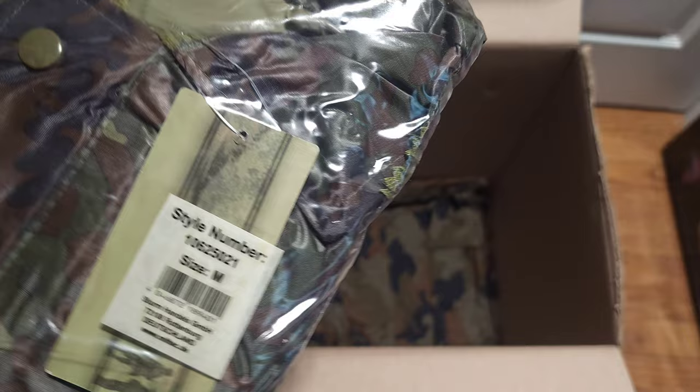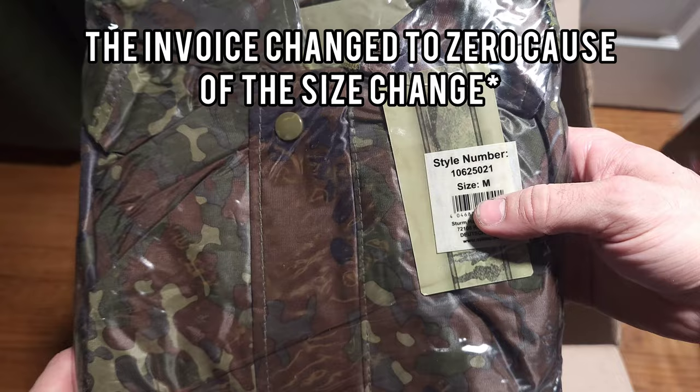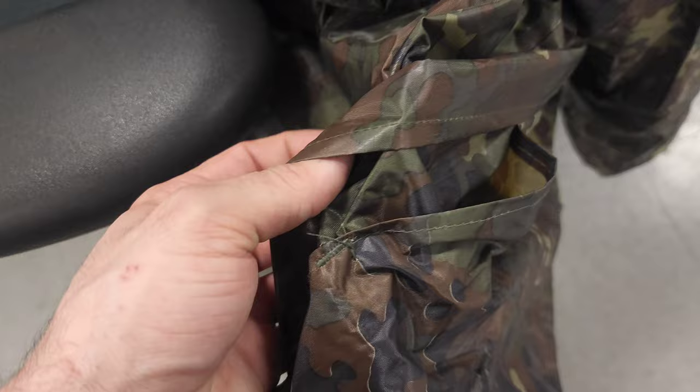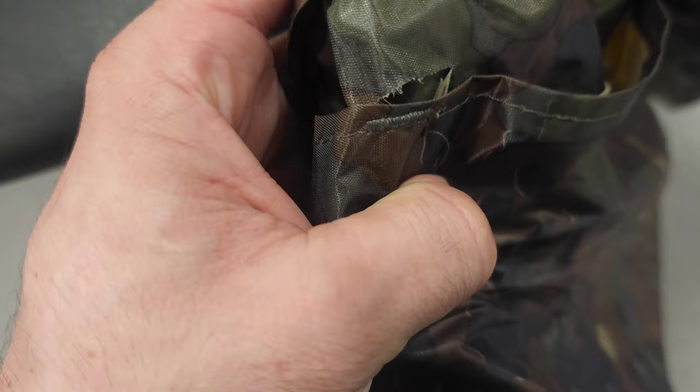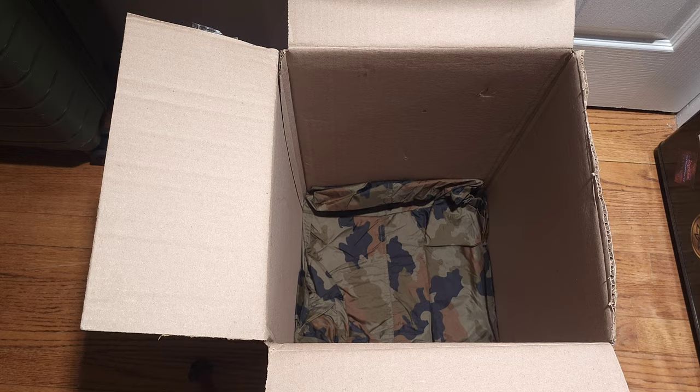Here's another Sturm Miltec item — the wetsuit or raincoat. The price changed to zero I think because I changed sizes, but everything came through. Quick update on this Sturm Miltec raincoat: it's waterproof definitely, but I already got a rip in the pocket just from putting my phone in. It's not bad for the price, just to have, but it's definitely a thin material with not the best stitching — just FYI.